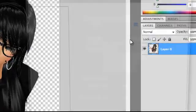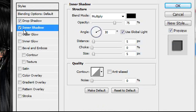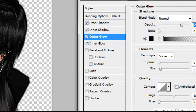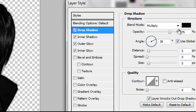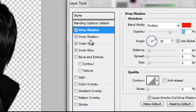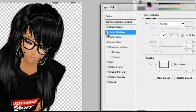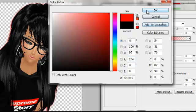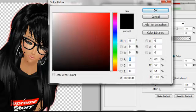Now I'm going to go to blending options and I'm going to hit drop shadow, inner shadow, outer glow, and inner glow. That's how you make the avatar glow. You can change the color — I'm going to change it to supreme red. I usually don't check inner shadow because that looks weird, so I'm just going to change all the colors of these ones.